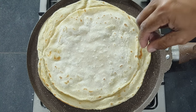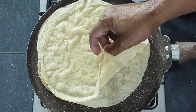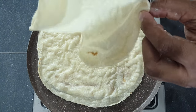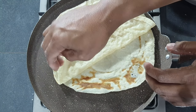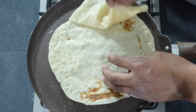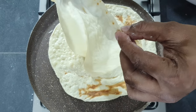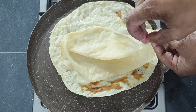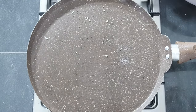You can even separate them in the pan — they separate so easily. Beautiful pastry. Absolutely amazing. Look at that guys, absolutely amazing, beautiful spring roll pastry. After you have separated them, keep them covered in a damp cloth.